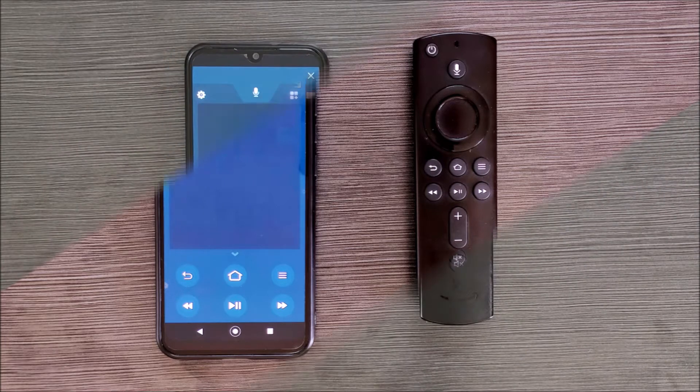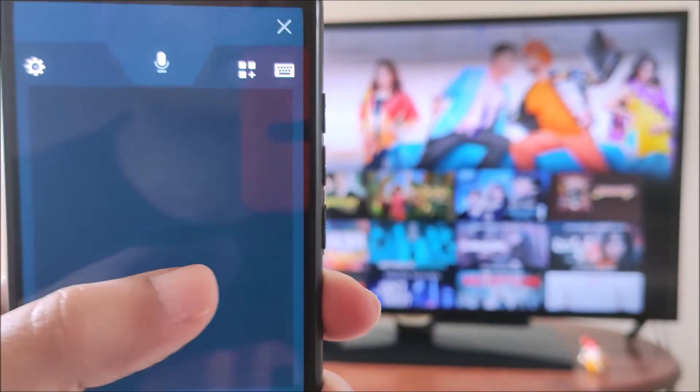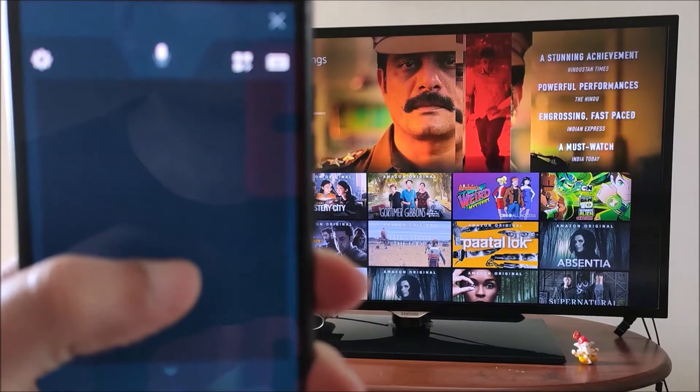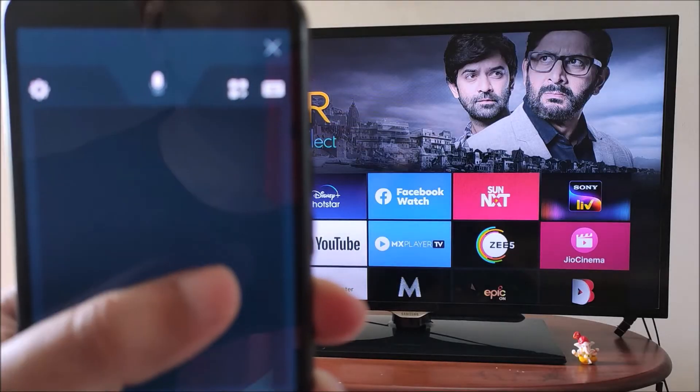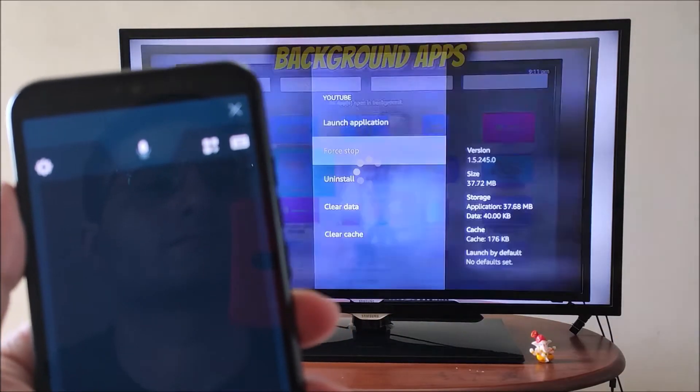The Amazon Fire TV app has all the same buttons as your Fire Stick remote. The touchpad in the middle is touch sensitive — you can scroll up, down, left and right. You can even forward or rewind a movie while watching.